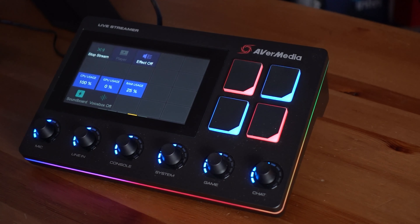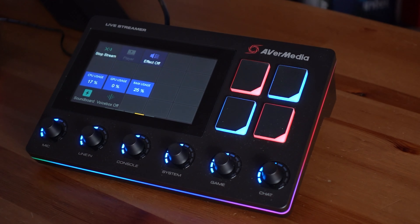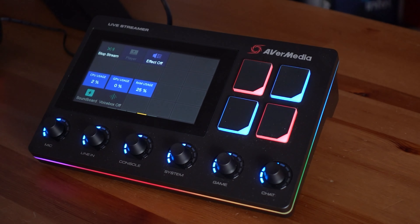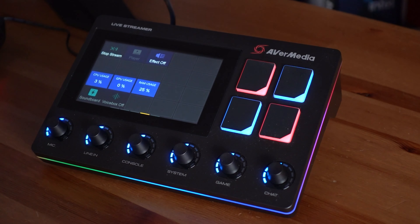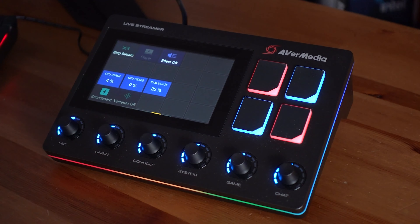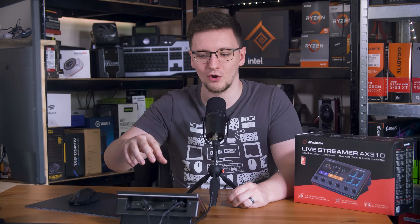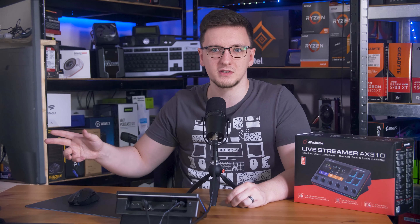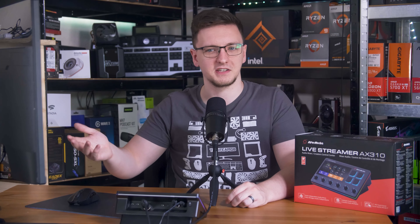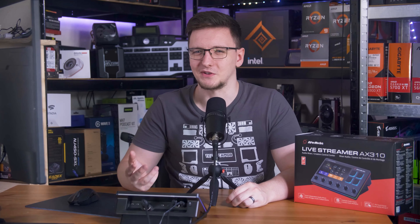One thing I should note on the audio side is that the six dials on the front edge are fixed. What their labels say they do is all they do. You can't reprogram them in the software, you can't set them to control an audio source in OBS, or manage anything other than the audio that is directly running through this unit. The system dial doesn't even control your system audio level itself — it only controls the output level from this thing, not the Windows level that most other devices would control instead. That just seems a bit strange to me.